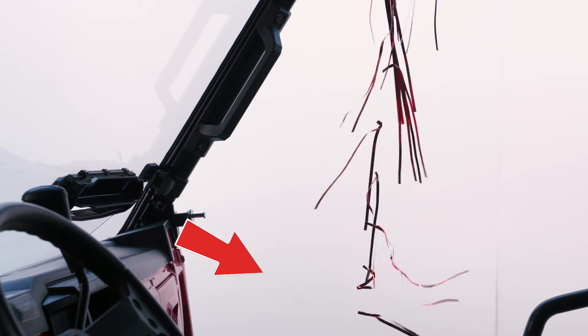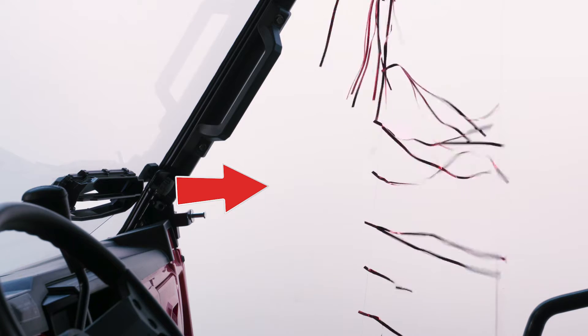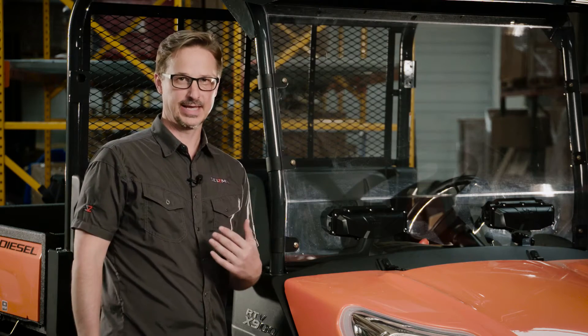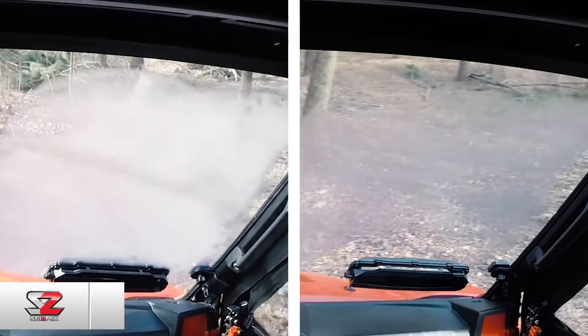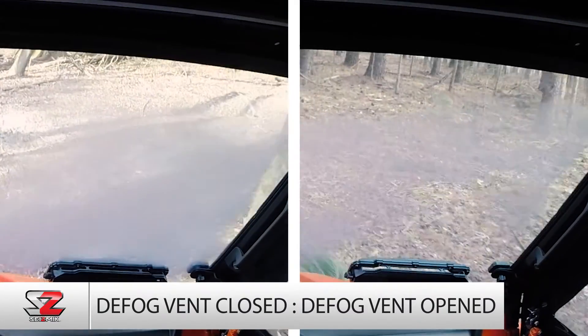On the inside of the cab, the VersaVent has one big louver and a lever so that the driver or the passenger can control the volume and direction of the air flow to be whatever they want it to be. They can also put the VersaVent into the defog mode, which directs the air from outside directly onto the windshield up above to defog the windshield.